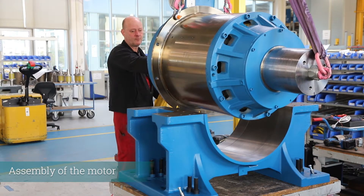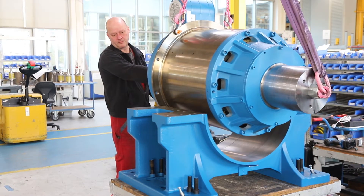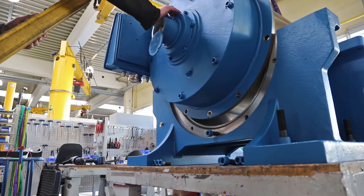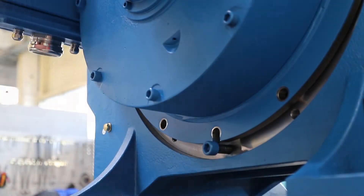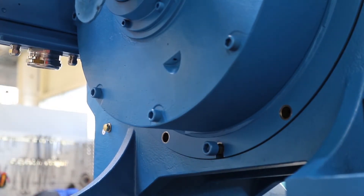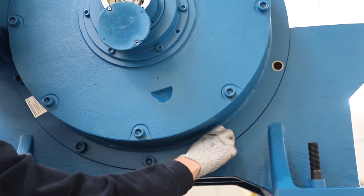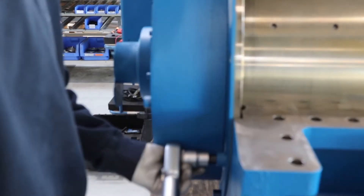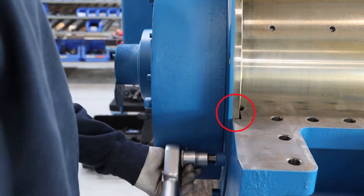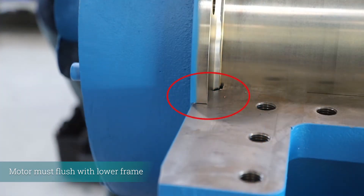Insert the tubular motor. Use the bolt and the groove in the motor for precise positioning. Tighten the four M20 screws. The tubular motor must flush with the lower frame.